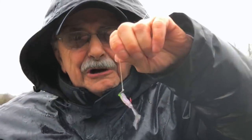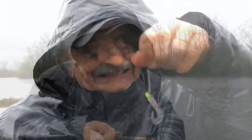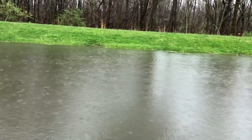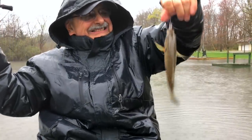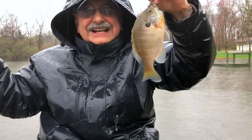This is all I'm using today — a little two-inch curly tail grub, it's a Z-Man grub. It isn't huge but it's an eater, that's eight inches.